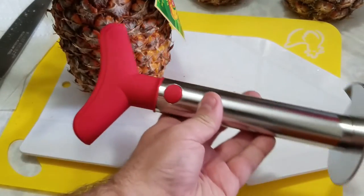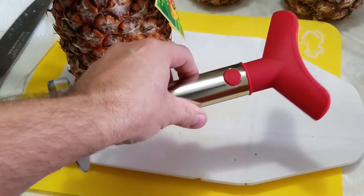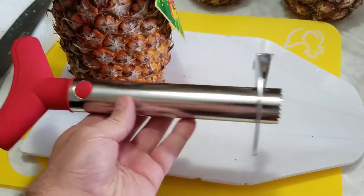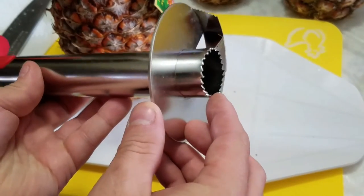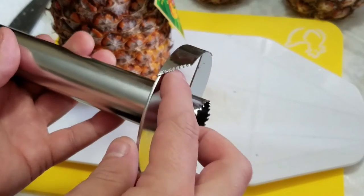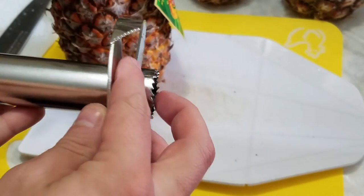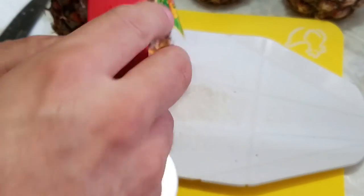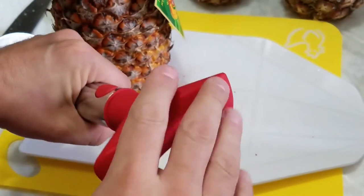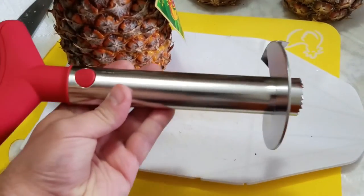This is a review of the pineapple core remover and slicer. It's an elegant-looking, simple tool with a serrated center for cutting out the core of the pineapple, and a blade that's also serrated for cutting out pre-sized slices of the melon as you push down on the center inside and twist it.